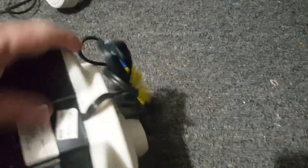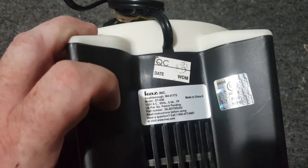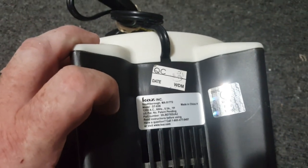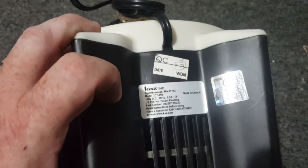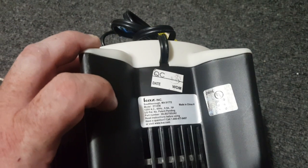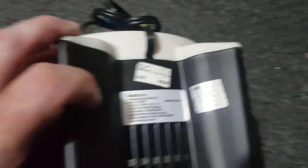Let's get you some information — it's upside down. Made by Kaz of Southborough, Massachusetts. Made in China. Model DT-85B. 120 volt, 60 hertz, 5 tenths of an amp. TP — toilet paper, whatever TP stands for.